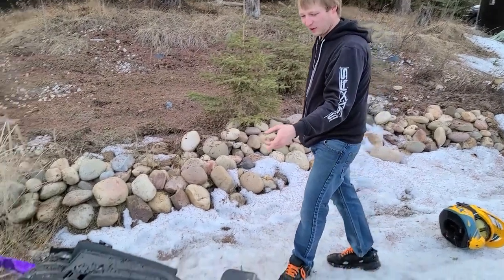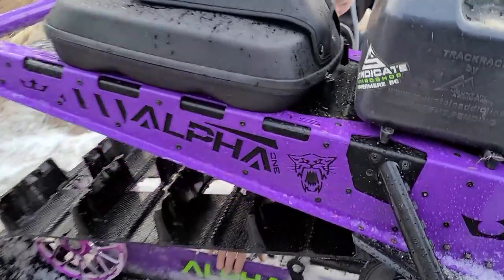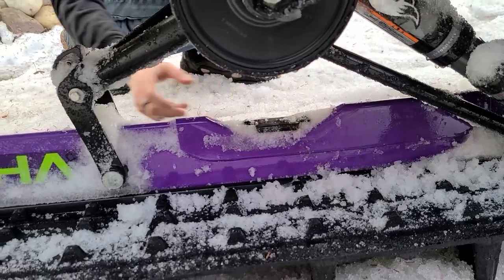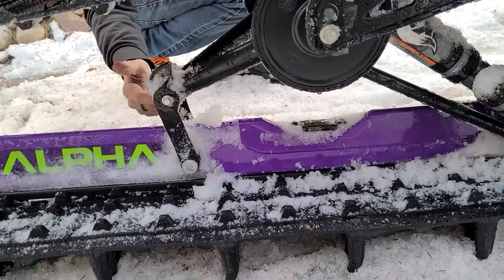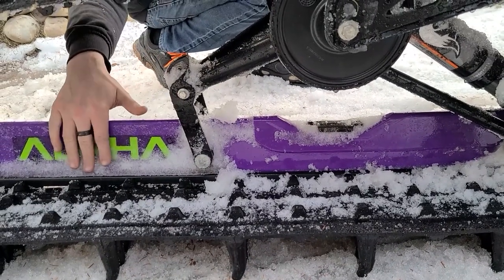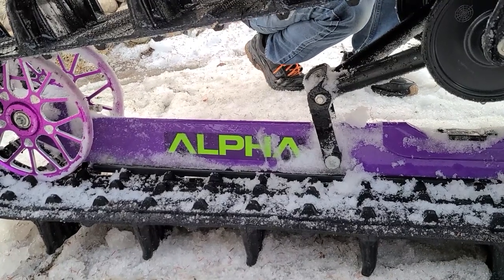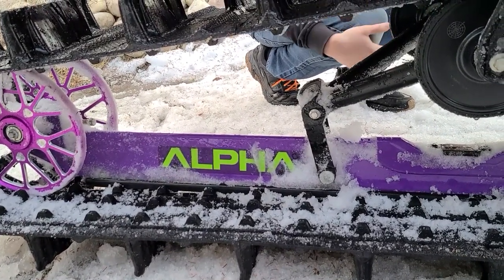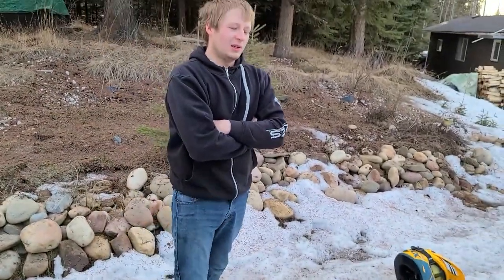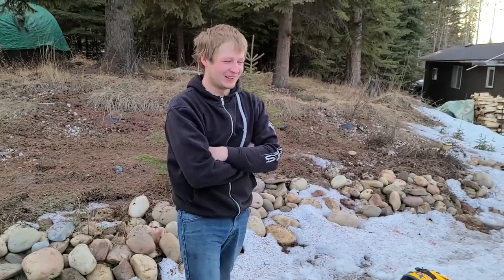I also already have parts on order for the back, because I broke — or bent — the last rail. We have a full rail brace coming from Altitude, as well as this scissor piece which tends to break on a lot of guys. So we have an upgraded one of those coming, and the full mount coming already. It's getting beefed up right away before we go through another Alfa rail. We did it on the first trip with the last machine, first year — yeah, it was done.